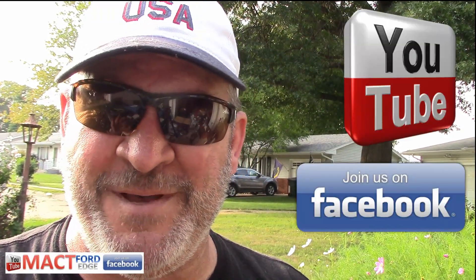I hope you found that little tip handy. Remember to join Mac T Ford Edge on Facebook and YouTube, and go to MacTGarage.com — there's lots of information on your Ford Edge there. My feet hit the floor today and I'm having a great day, and I want you to have a great day too.